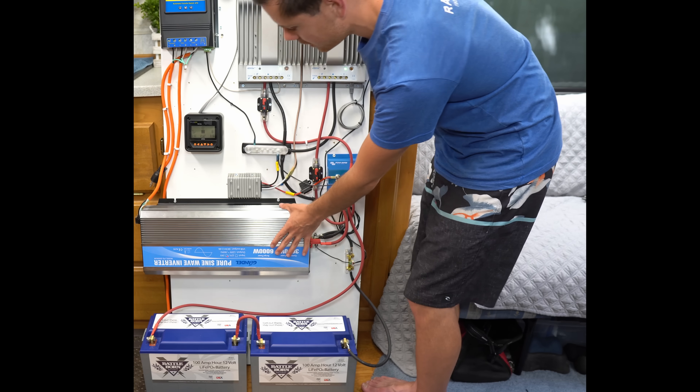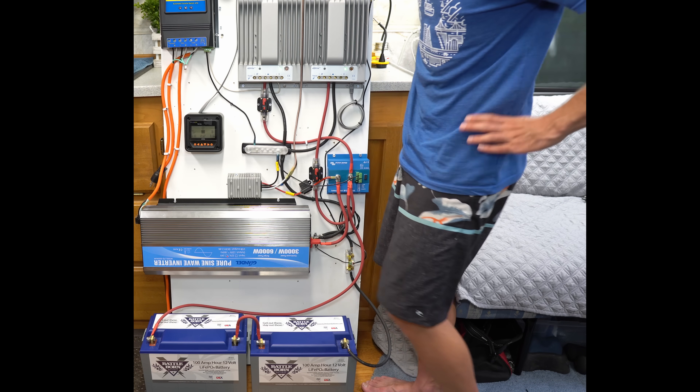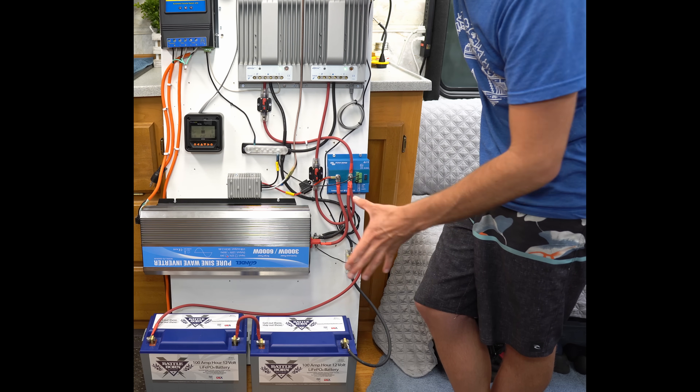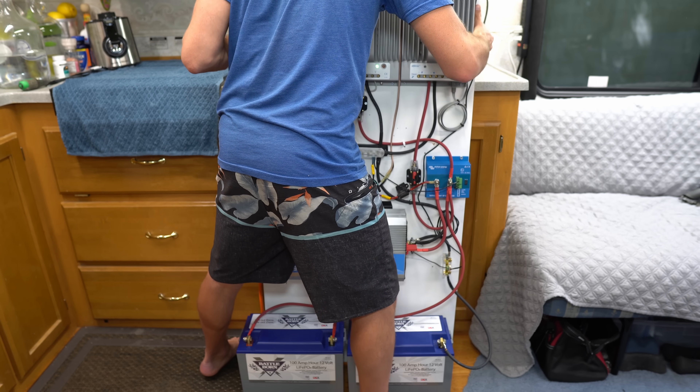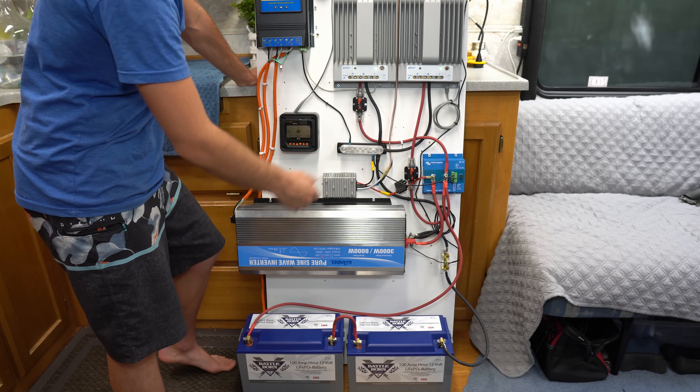Also, look at the size of this thing — it's pretty tiny considering what it can do. This is a totally off-grid system; typically they're a lot bigger. And it doesn't even weigh that much — it's pretty light. You could shove this in the back of your closet or somewhere in your garage.